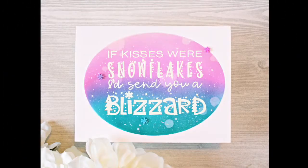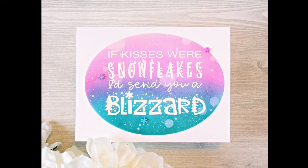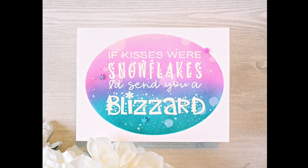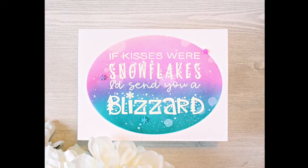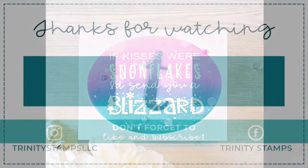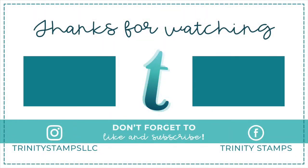Thank you so much for joining us in celebrating the new colors from Ink on 3. Don't forget that all of the videos in this video hop are linked together to give you more ideas for your Trinity Stamps and Ink on 3 projects. Ink on 3 products are available in the Trinity Stamps store. Thanks for watching — we'll see you next time.